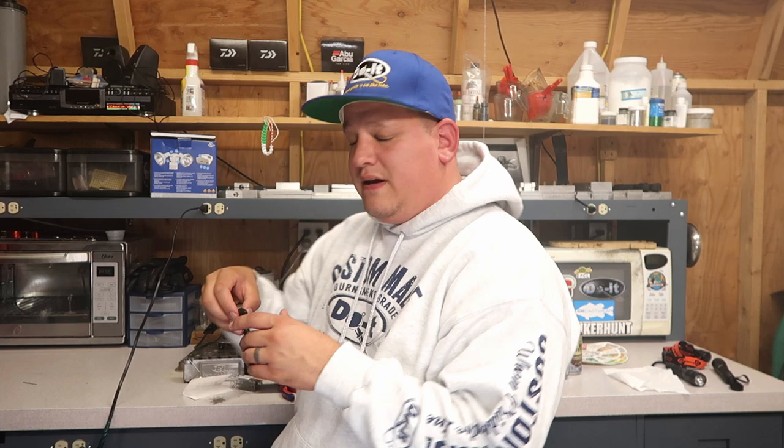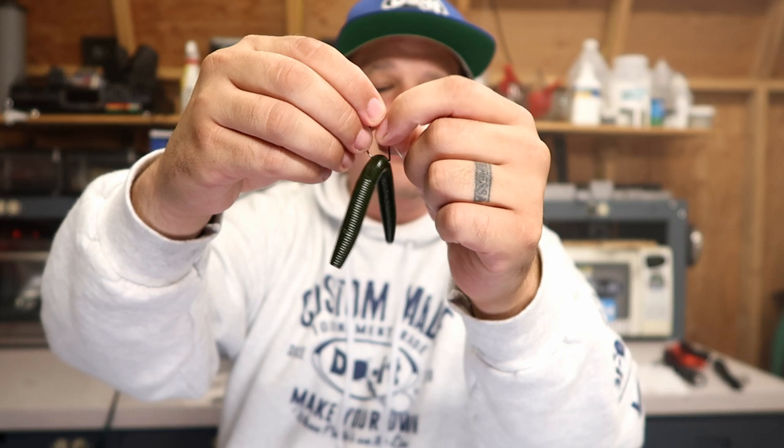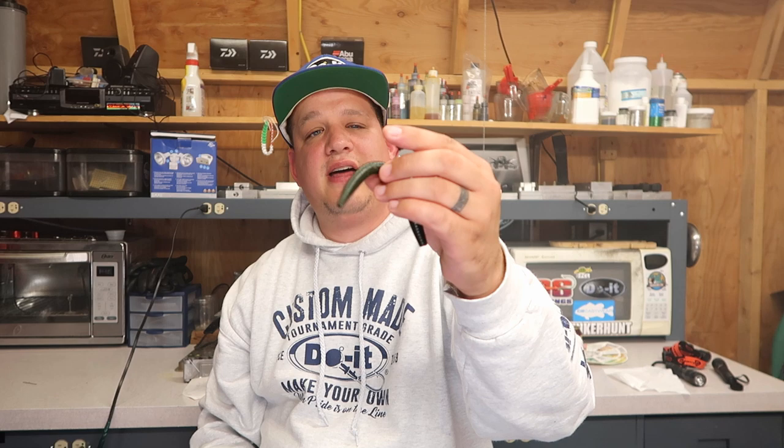The little wire weed guard on there helps it be weedless. It is a thin wire — after catching a couple fish it does bend a little bit, but you can bend it back into place. I'm telling you, this is a must-have in your arsenal. I had the mold for a couple weeks, tested it, my tournament partner Ed did as well, and we both agree it's a must-have.